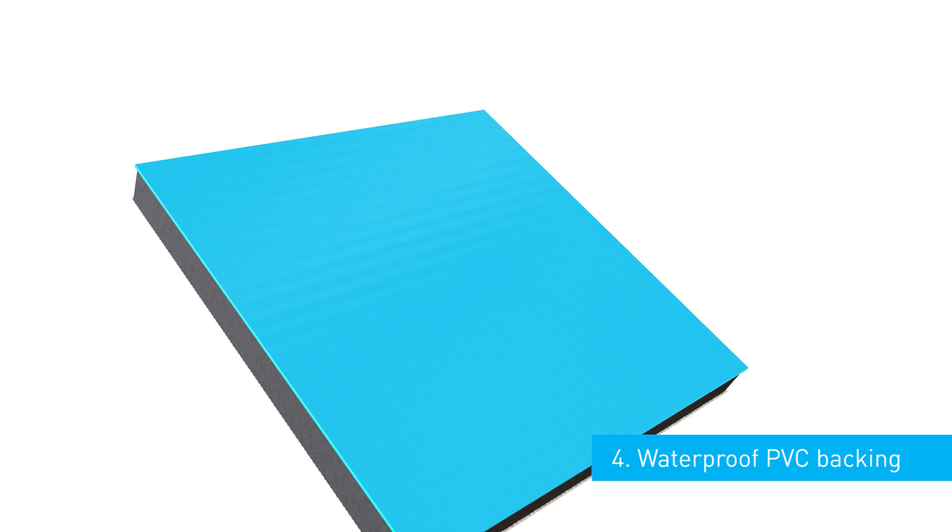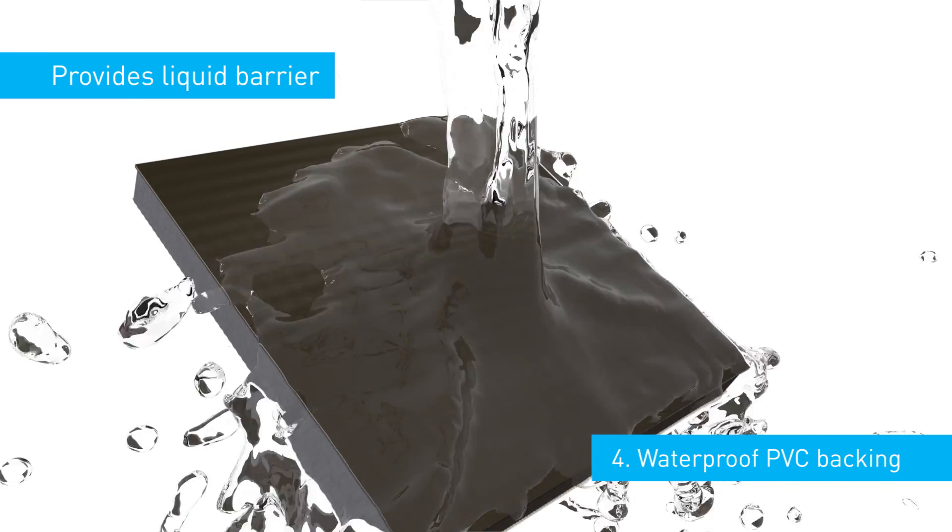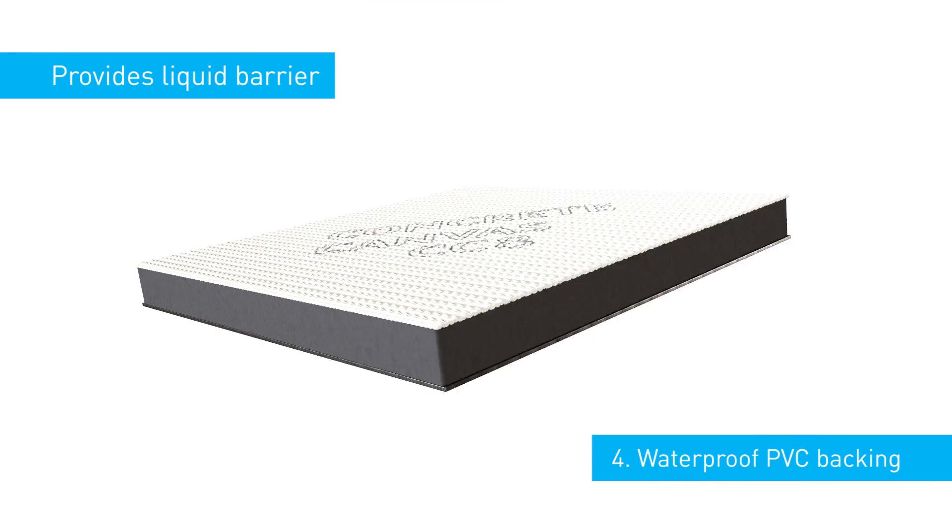Finally, a waterproof PVC backing on the rear face provides an effective liquid barrier which is protected by the fibre-reinforced concrete layer above.